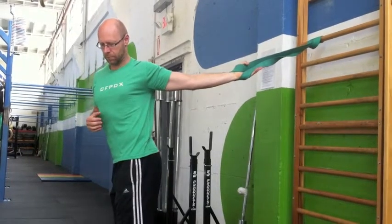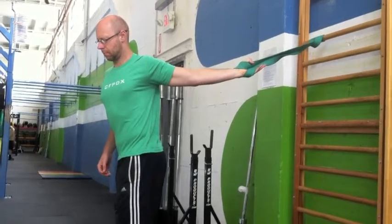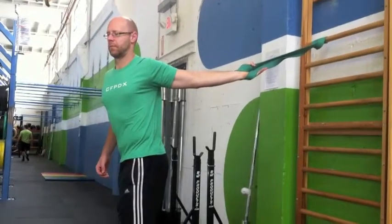Then slowly turn away from it to increase the stretch on your chest and your biceps. You want to hold this for about two minutes per side.